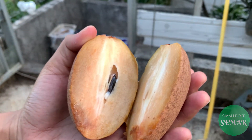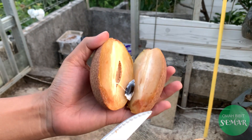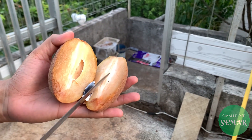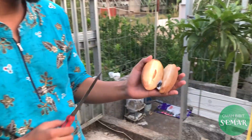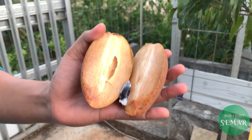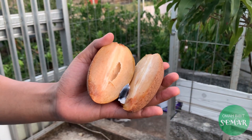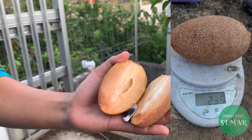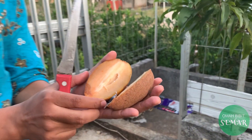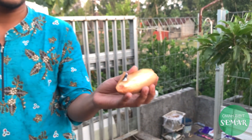Kita cek dulu nih, kalau matangnya itu kerasa empuk. Kalau keras berarti belum matang. Kita belah, kita coba potong. Mantap! Ini bijinya kecil juga ya, tidak terlalu besar. Jadi buahnya itu hampir tidak ada bijinya. Kita coba lihat dalamnya, untuk warnanya ini coklat muda. Kurang lebih saya genggam ini 250 gram kurang lebihnya.